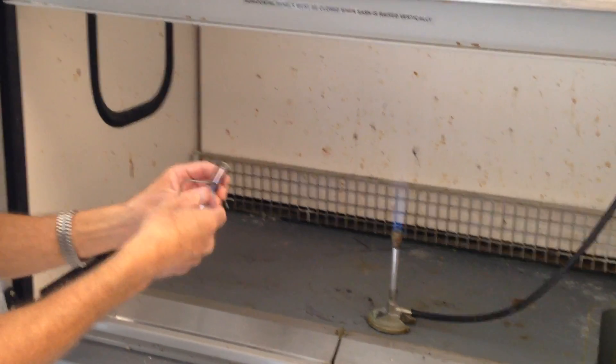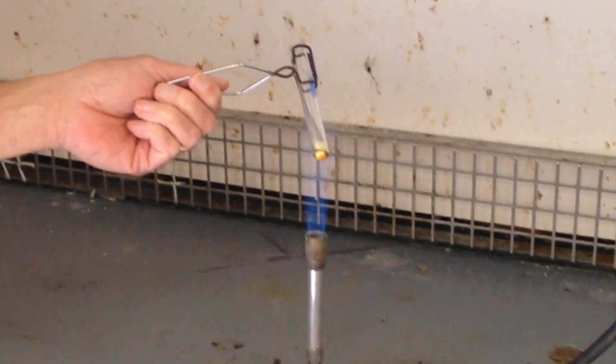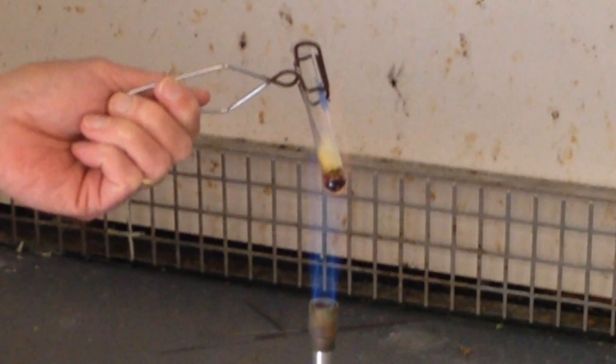Now we will heat the combination in the hottest part of the flame. The first thing you'll notice is the sulfur starting to melt — you get a yellow and then a darker reddish liquid forming.